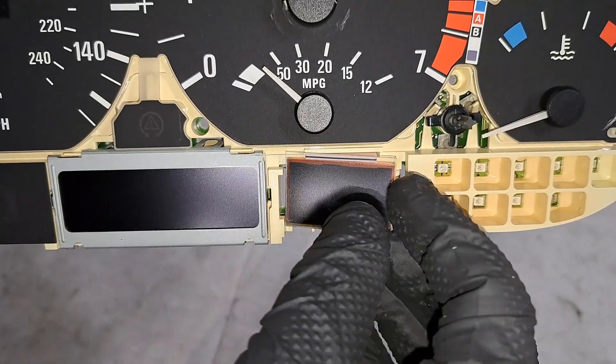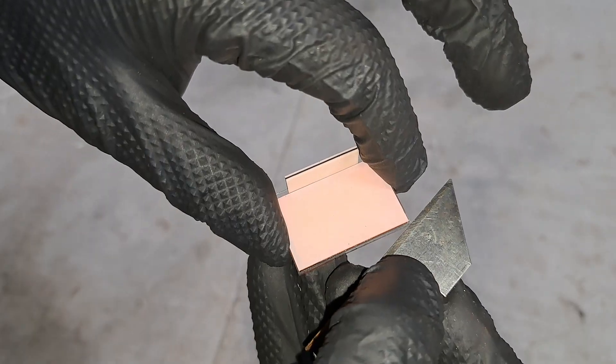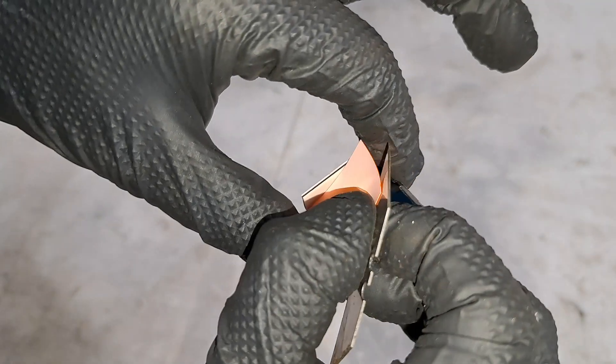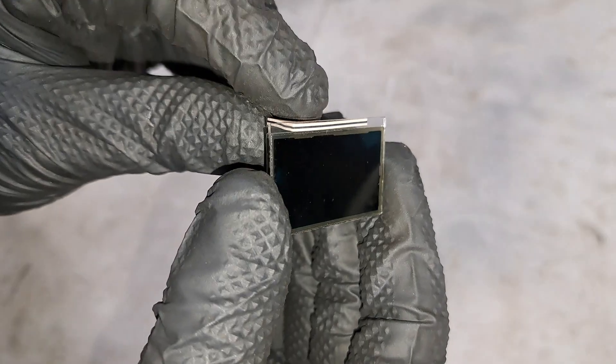Remove the display from the cluster like that, flip it around, and then peel off the screen. Removing that screen leaves you with a tinted window. Also going to rip off this ribbon like that.